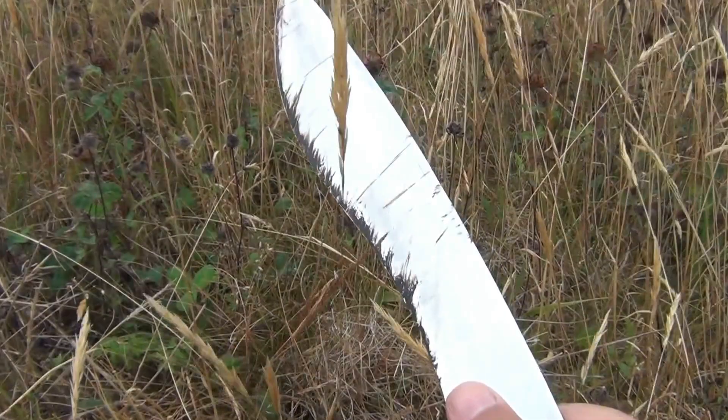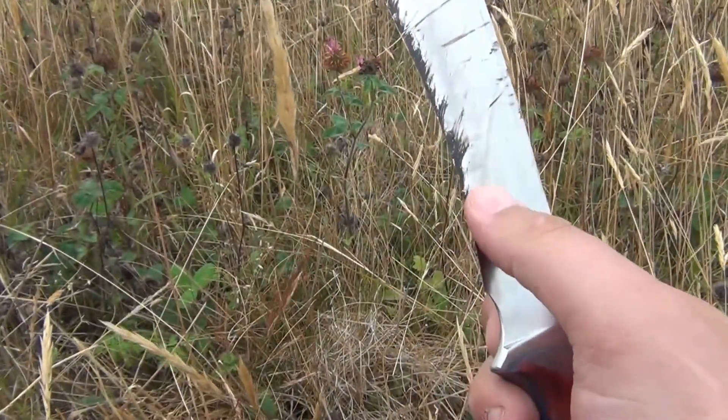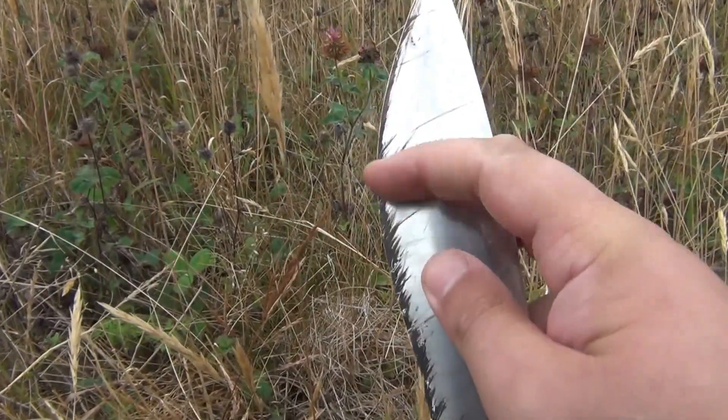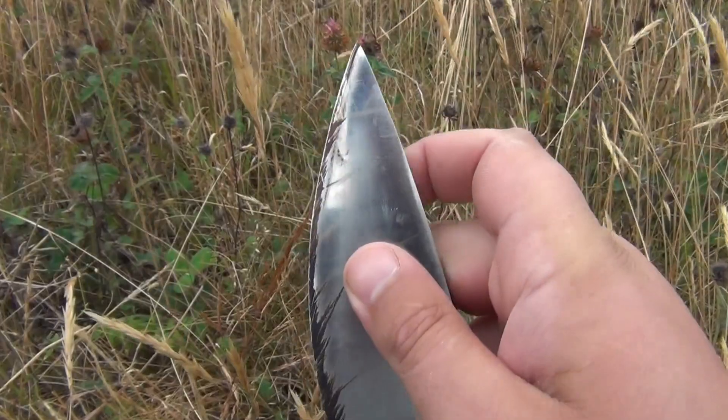The knife will keep cutting in the recurve area on light vegetation long after the tip is still pushing material away — that's one of the points of versatility about a blade like this. It gives you different areas to work with: this area up here for fine carving, the recurve area for trapping vegetation, the belly for chopping, and a very fine point for precision work.